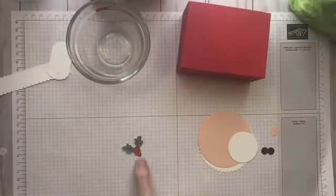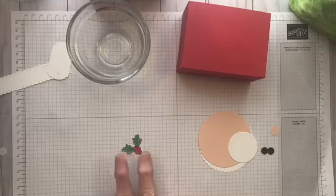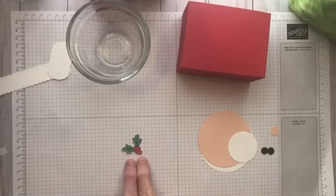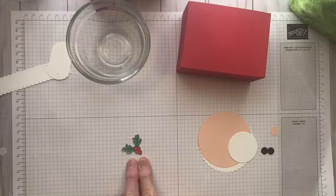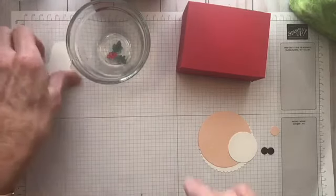I also have the little holly that I cut out for the side of his hat. This is from the Banner Year — I fussy-cut it out after I colored it with Real Red and Shaded Spruce.